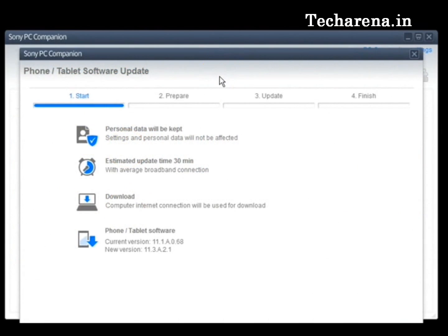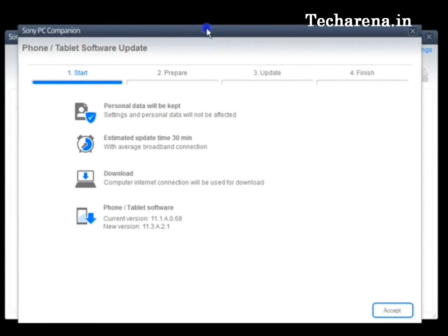Here the setup is over, and this is the next screen where it will show you what will happen after the download. First, your personal data will not be deleted. The estimated time is around 30 minutes depending on your internet connection. This screen also shows the current PC Companion software version. You just have to read the instructions for some time and then click on accept.